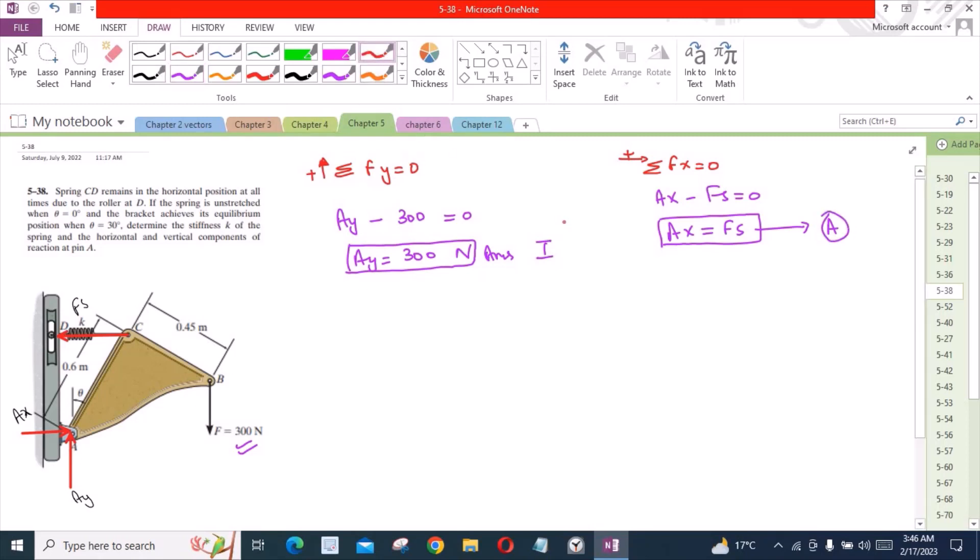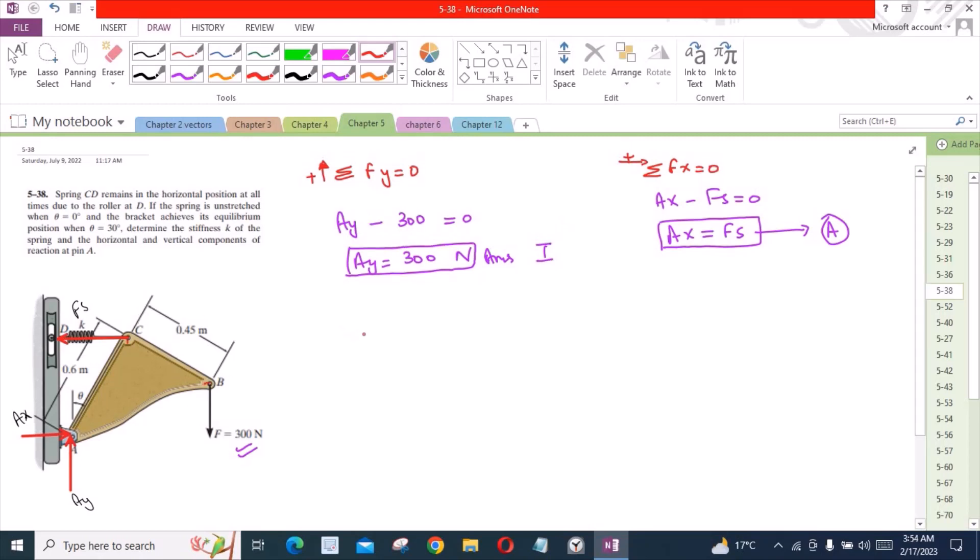We have two unknowns but only one equation, so we need to generate another equation. Our third equation is the sum of moments about point A equals 0. Considering counterclockwise as positive, the Ax and Ay components at pin A will not produce any moment about A because they pass through it, so there is no moment arm for these two force components.